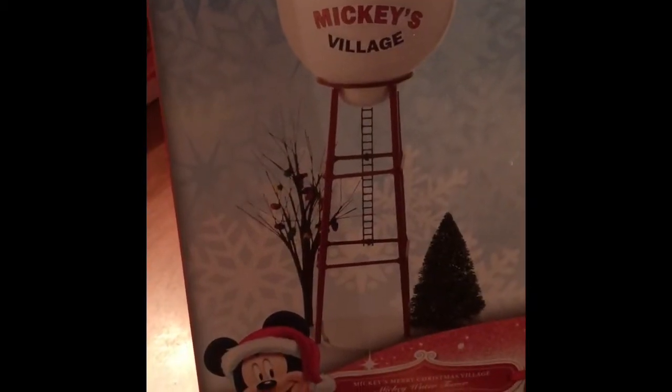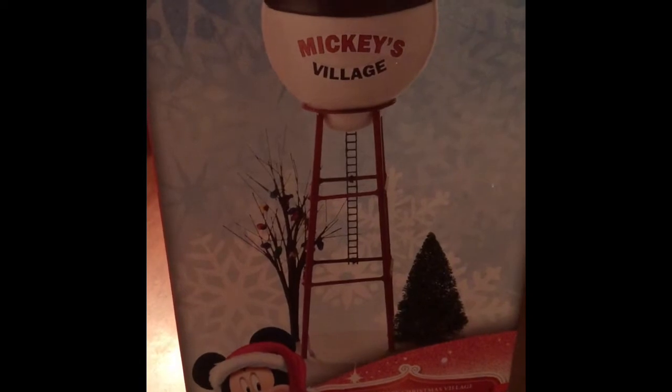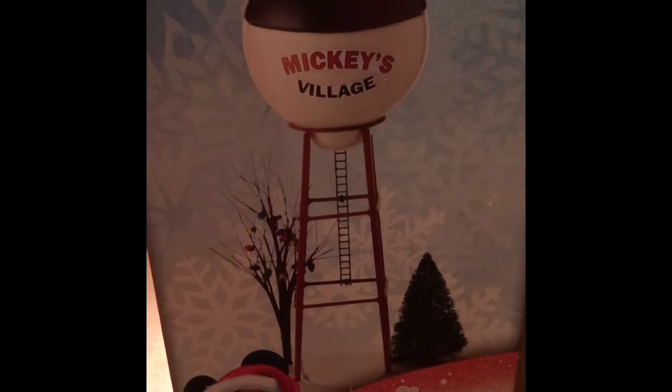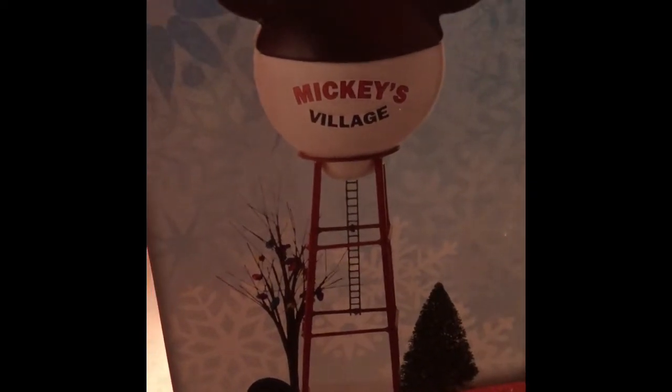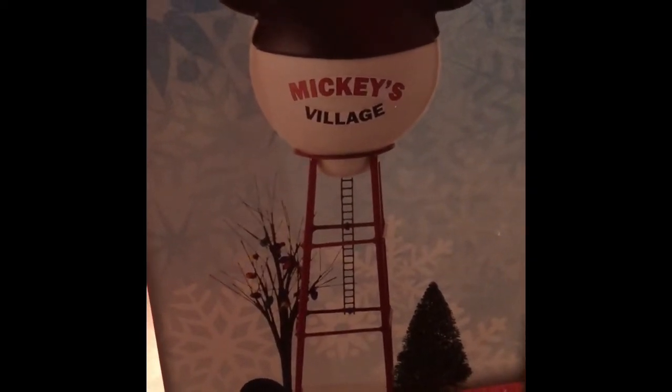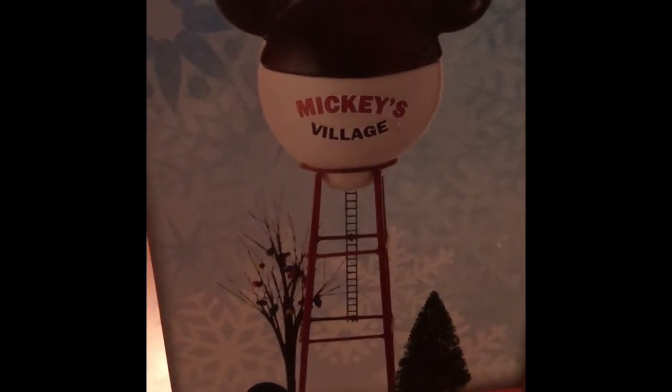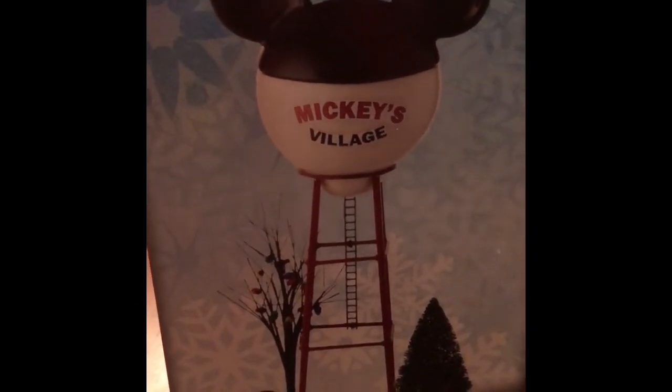The Water Tower for Mickey's Village is my absolute favorite piece in this entire Christmas Village. It just brings me back to Hollywood Studios before they took the Water Tower down. It's one of the tallest pieces — actually the tallest piece in the entire collection — and it really does stand out when everything is set up.